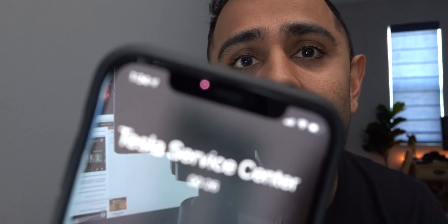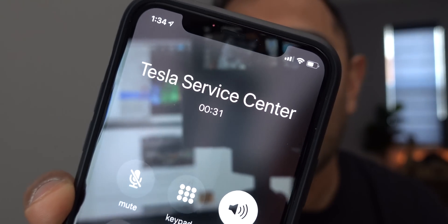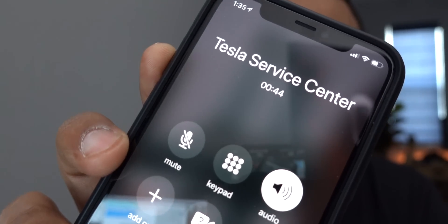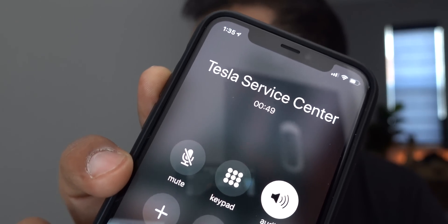Raj from Tesla Fremont Service called with an update: the computer has been installed, but they're having some issues with firmware. He found that the car is configured wrong on the back end — it's showing up as a red Model 3. Because of that, they need to escalate it to the engineers to correct the configuration before the firmware can go through, which means it's going to be more time — possibly into tomorrow for sure — and he offered the chance to get into a loaner car.